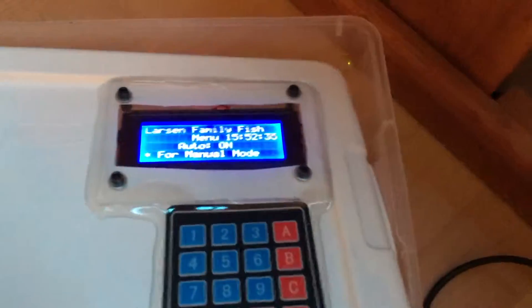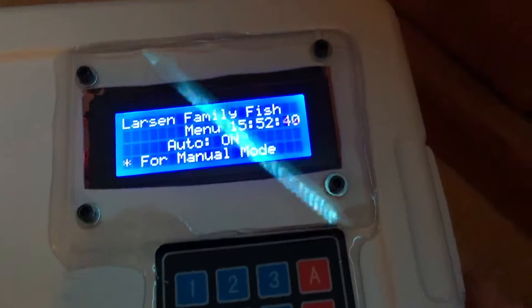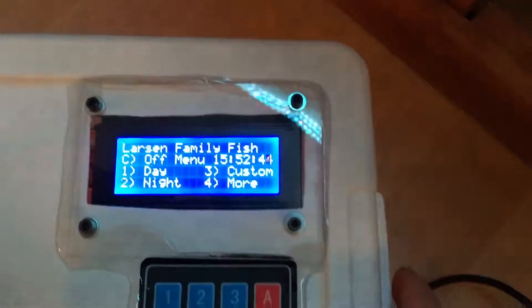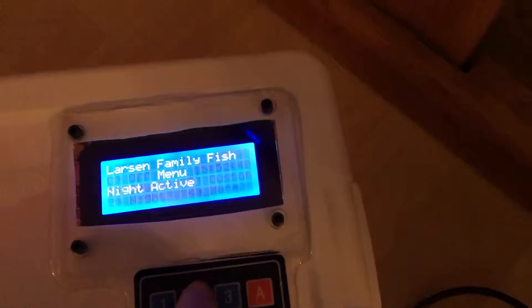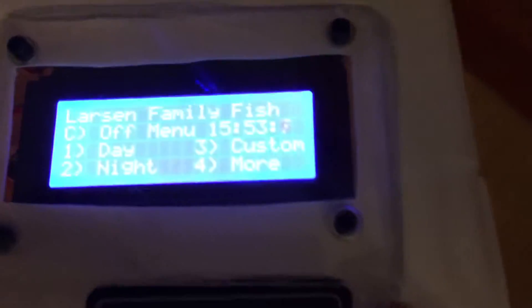I have it set so I can switch to manual mode as well. If I hold star, auto turns off, and then I can change different modes. If I push two for night mode, you can see it just triggered into night — only the night lights turn on. There's the little night lights.